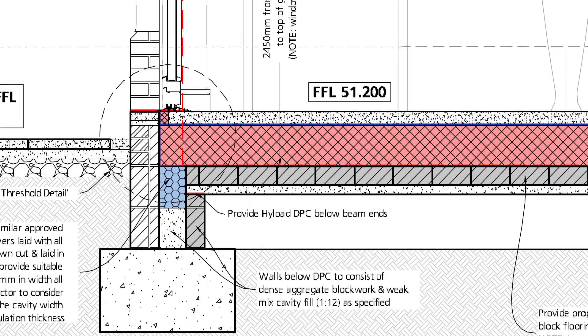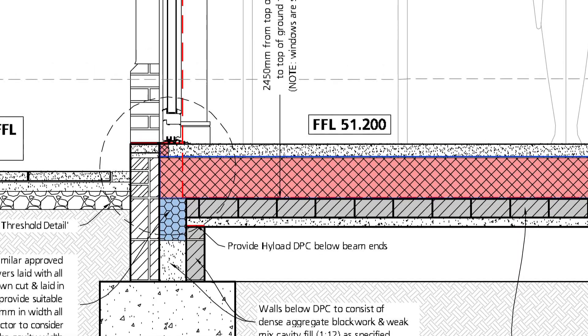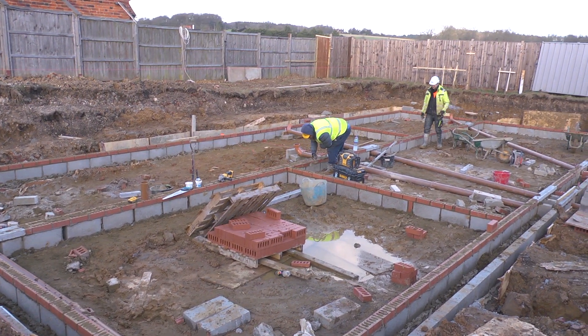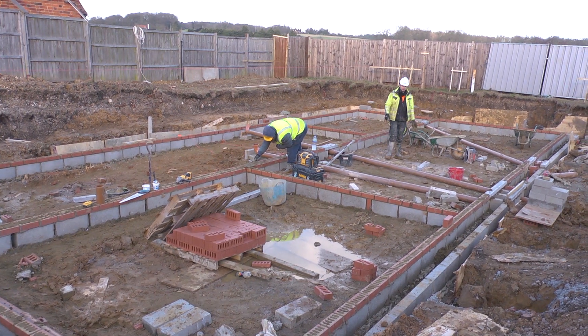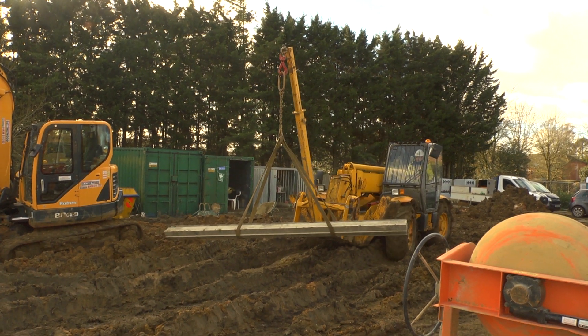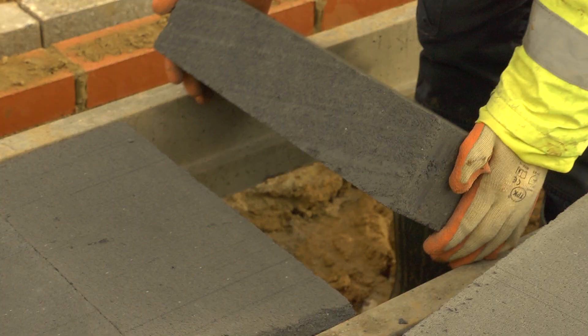A beam and block floor has been specified on this project — but why? We use beam and block flooring because it's pretty cost-effective and it doesn't suffer the risk of settlement which a ground-bearing slab can do. It produces a reasonably efficient detail; there is a thermal bridge around the edge, but we include for that and we've modelled it so we can be sure we're still getting the performance we need. It doesn't take long to create the dwarf walls which support the precast concrete beams, and with a few more hands on deck it doesn't take long to arrange the beams and fill in the jigsaw puzzle.